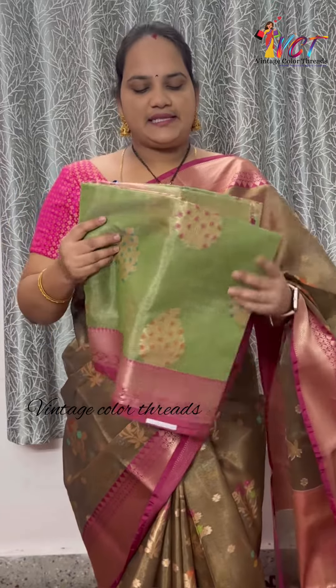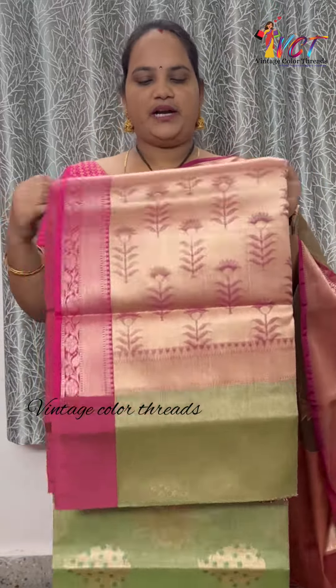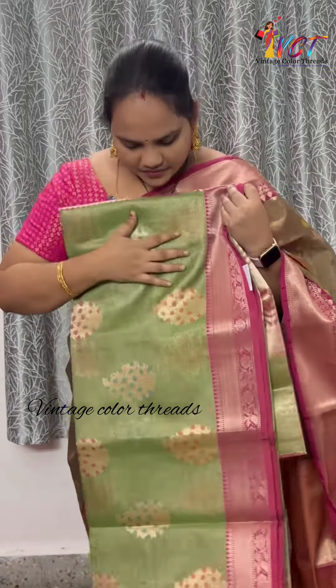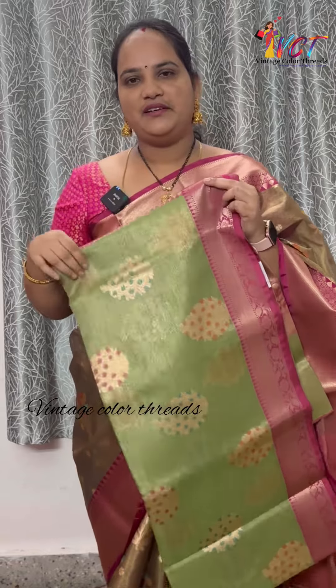Next color is a rare combination — pista green with light pink. This is a nice shade with a lot of color. This green and pink color combination is very good.